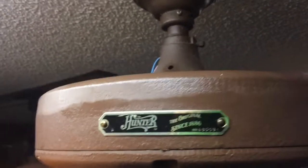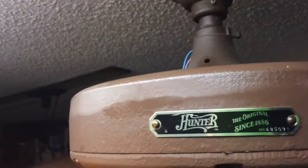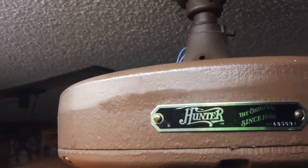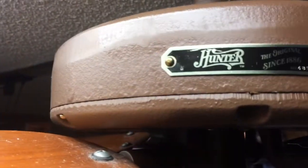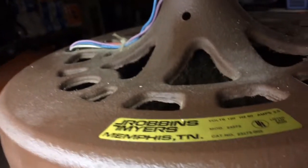I originally picked it up because it was on Craigslist for $25. I was contacted by the guy selling it. I got there and we needed to take it down, so I helped him. I started talking to him — I'm working on becoming an electrician — and he asked if I could help get the new fan installed. I said sure, I'll see what I can do.